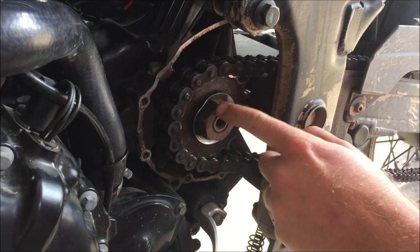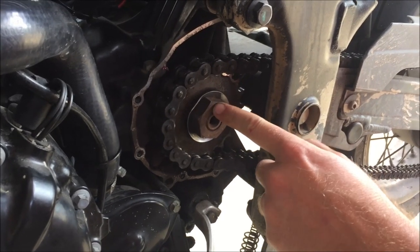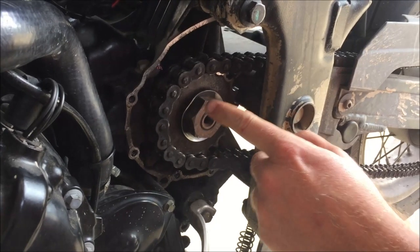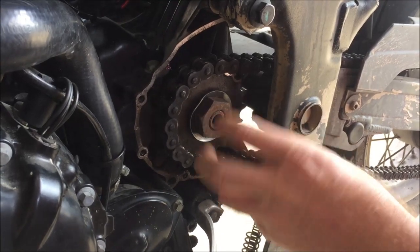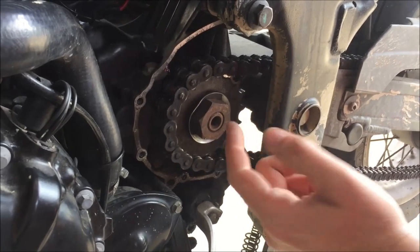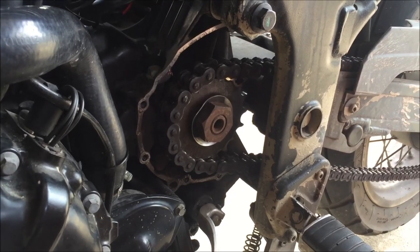We're putting a good tight fit on that, preventing that back-and-forth motion, and we definitely don't want to hurt those splines. The other thing I'm going to do is bend the washer over. I looked up the torque spec — it was 132 Newton meters, which equals about 97 foot-pounds. Due to the diameter of this shaft and the materials, that makes sense. The fact that I could take it off by hand means it was supposed to be torqued to about 100 foot-pounds — she was loose.